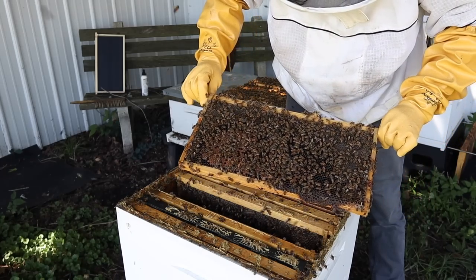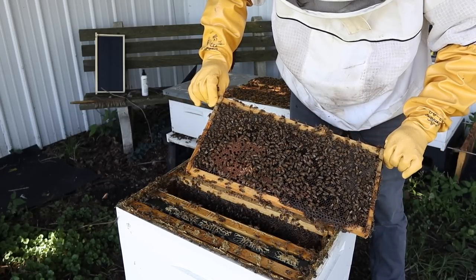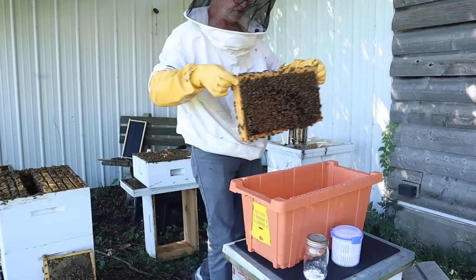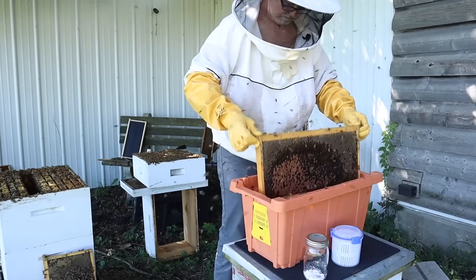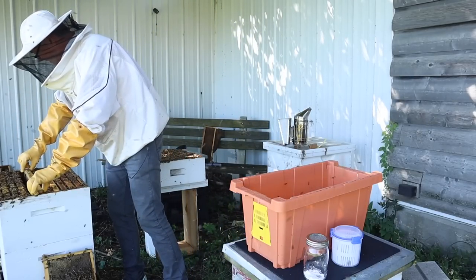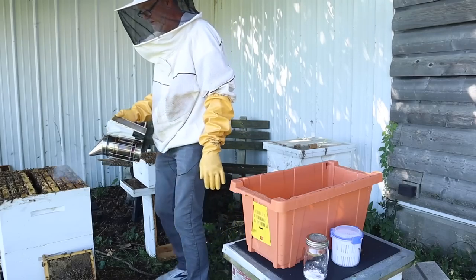We don't want to enter the queen into our sample. We've got open larvae, so anytime you have some open larvae there's always a possibility the queen could be on that frame. Nothing there, so let's go ahead and shake them into this box. Hopefully the other bees will just make their way back over here — wait a few minutes, at least a minute for bees to make it back. Let's go ahead and bring some smoke around into the hive.